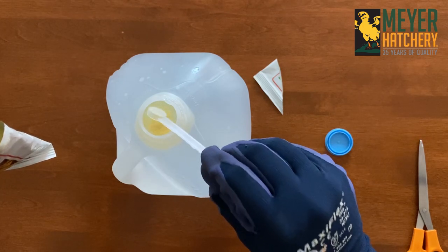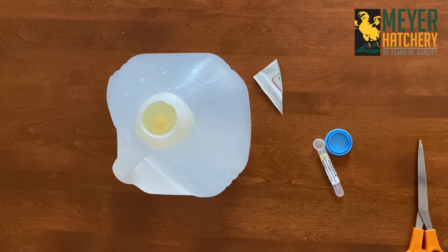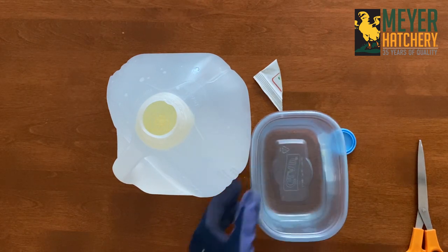Grab that airtight container, as this is a great way to store your remaining VitalPak. Be sure to store it in a cool and dry place.